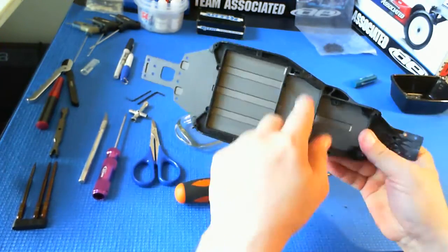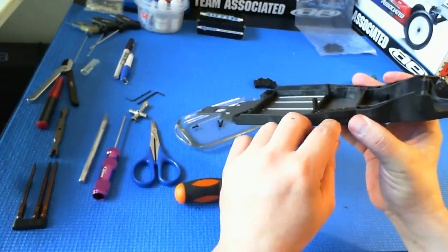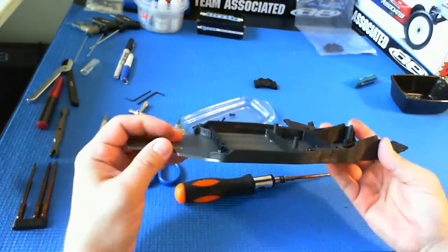Since all of this is metal screws into plastic, don't over-tighten. Just get them nice and snug, but you don't want to tighten so far that you pull the threads out of the plastic. Everything assembles very nicely, and it looks like it's going to be a very quick build.